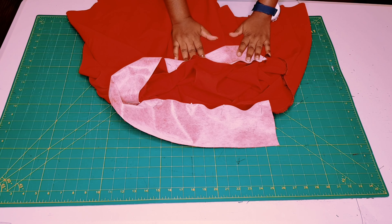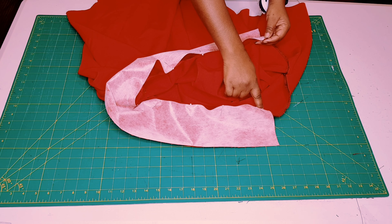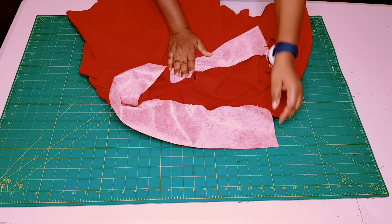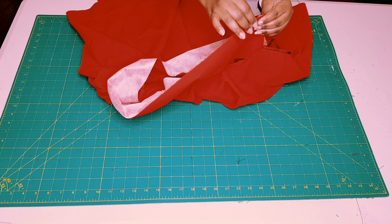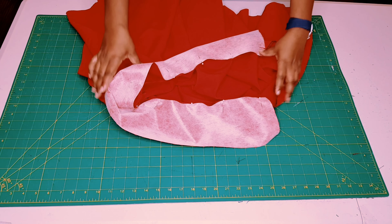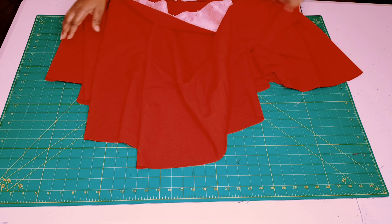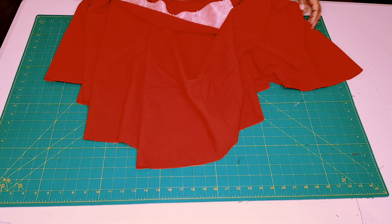Take this to the sewing machine and sew along the waistline all the way around until we get to the zipper seam. When finished, overlock right around the edge of the waistline, and whilst we're there also overlock right around the whole edge of our hem.